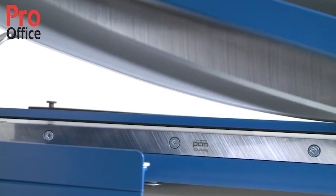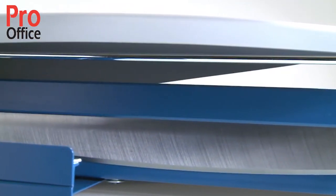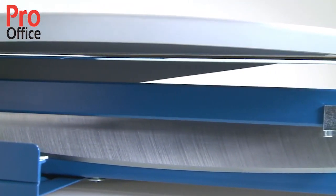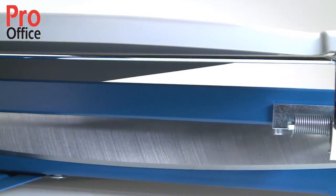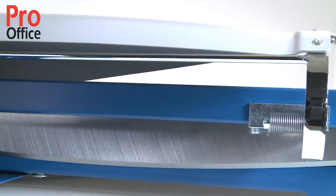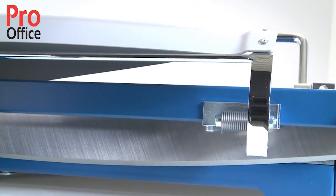The high quality ground upper and lower blade in Zorlingen cutlery steel ensures a precision cut and long lasting cutting quality. The sturdy solid steel blade holder guides the screw mounted upper blade with absolute precision for particularly accurate cutting results.